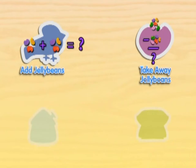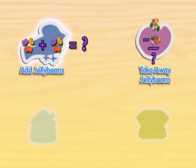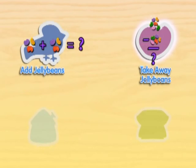Jumping jelly beans! We can play more counting games with the jelly bean trees. We could play add the jelly beans or take away the jelly beans. Let's add jelly beans like we did before. Try counting what is left when we take away jelly beans.